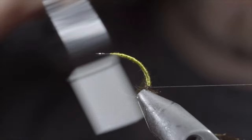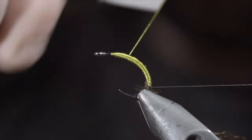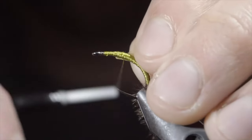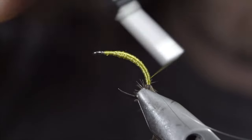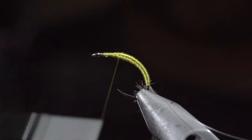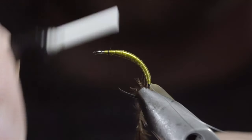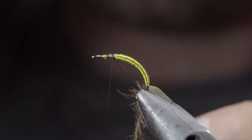Next, we'll begin to build up a smooth body transition towards the head of the fly, ensuring to leave yourself a little room for our next steps. Once happy, we'll grab some latex, secure it to our fly, wrapping back towards our other materials. And return your thread to the original position. At which point, we can whip finish, snip our thread free, switching it over to a thinner black thread. Secure to your hook shank and snip the excess free.